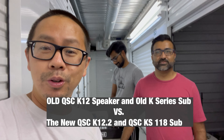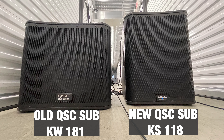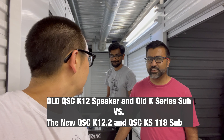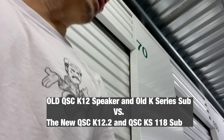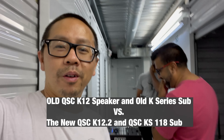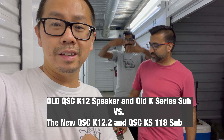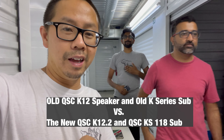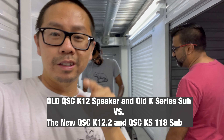The K12 versus the K12.2, and then the old QSC K8 series sub versus the KW181 — KW versus KS. Damn, that's hard to say. And we're going to be testing out the KS118 sub versus the KW181. So stay tuned.